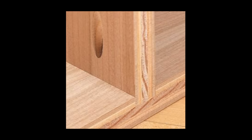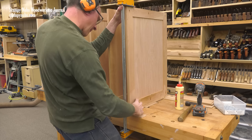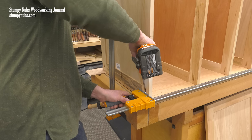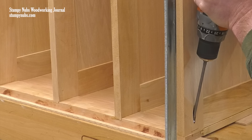Pocket screws may also be used as clamping devices, even when you wish for the greater mechanical strength of something like a dado. Assembling this chest of drawers required many more large clamps than the average workshop has, but strategically placed pocket screws held it together while the glue dried without revealing their locations in the finished project.